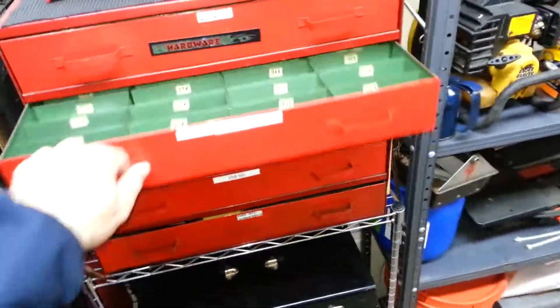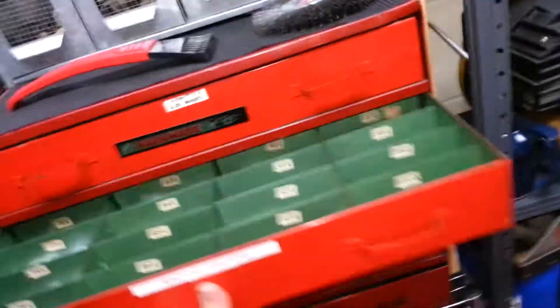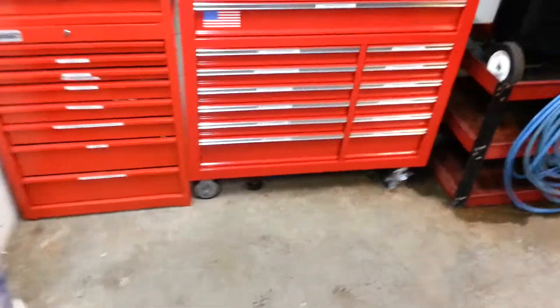For the most part, got most of this organized. Look at all the freaking washers — that's just stuff I find and collect.